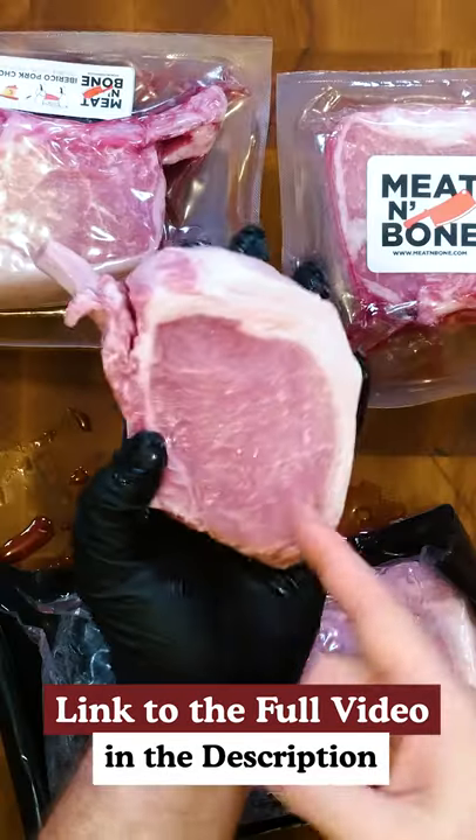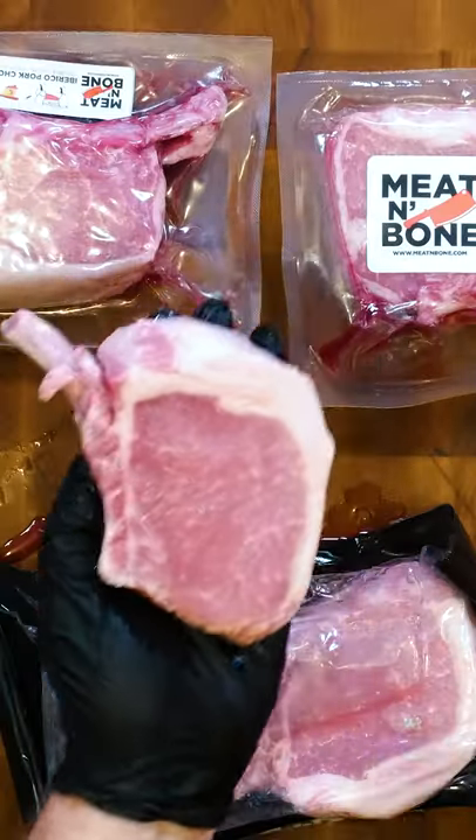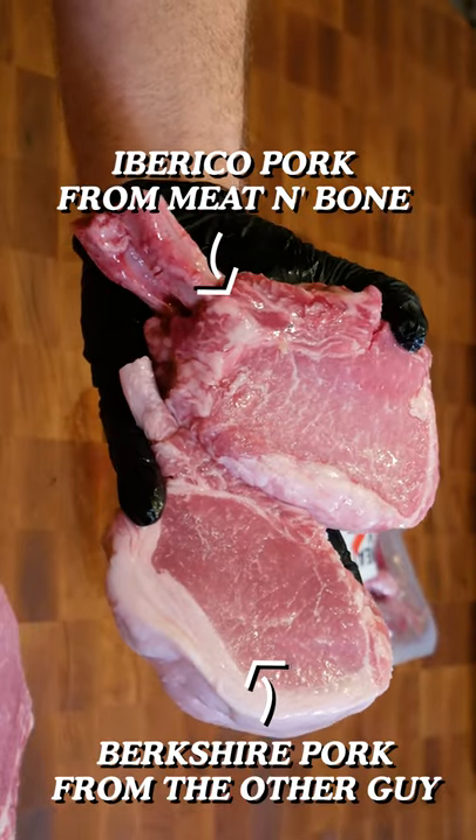I got these two Berkshire pork chops — these are the best I'd ever tasted, well before now. The Iberico looks more well-marbled. That's a good sign, right?